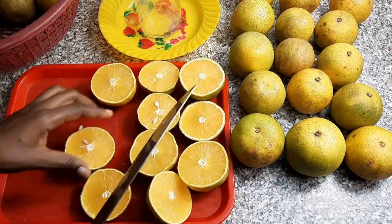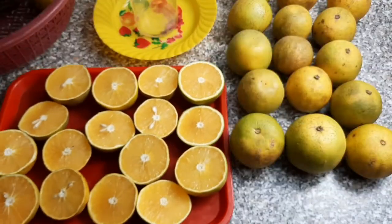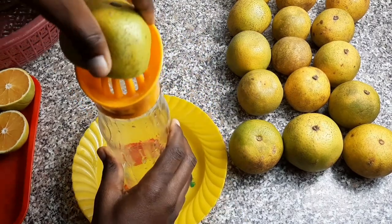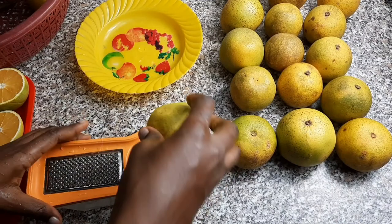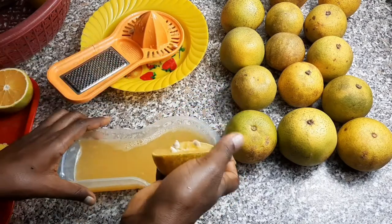The oranges I used for this video are not strong in flavor. We have different types of flavor when it comes to oranges — some are highly acidic, some are very sweet. The juicer looks fancy but couldn't do the job, so I switched to another juicer which did the job extremely well. The orange has a lot of juice, so you can equally juice it with your palms.